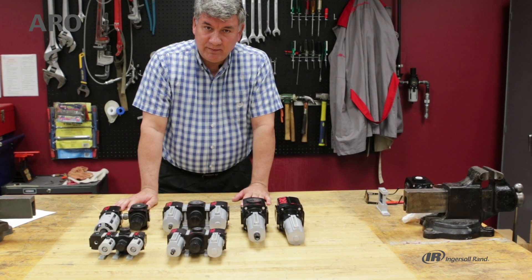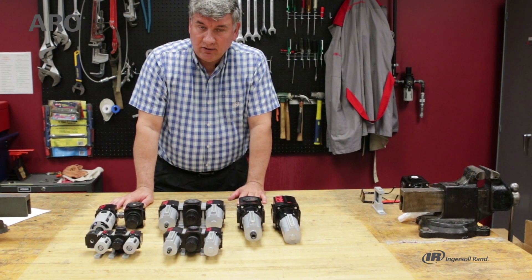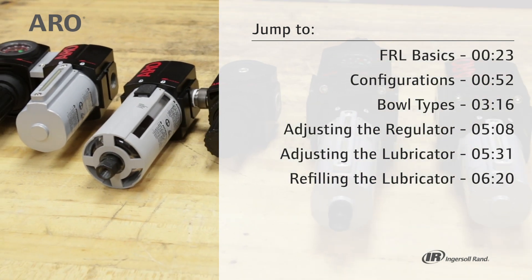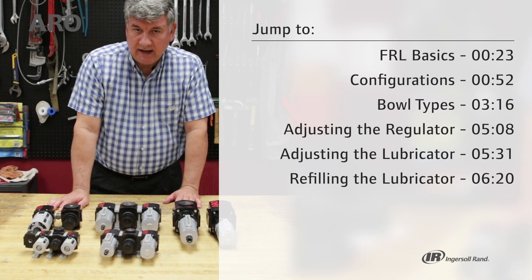Hi, I'm John from Aero Fluid Power Tech Support. Today we're going to be going over the Aeroflow line of filter regulator lubricators. I want to talk about how to set them up, how to use them, and the different configurations you can get with this product.